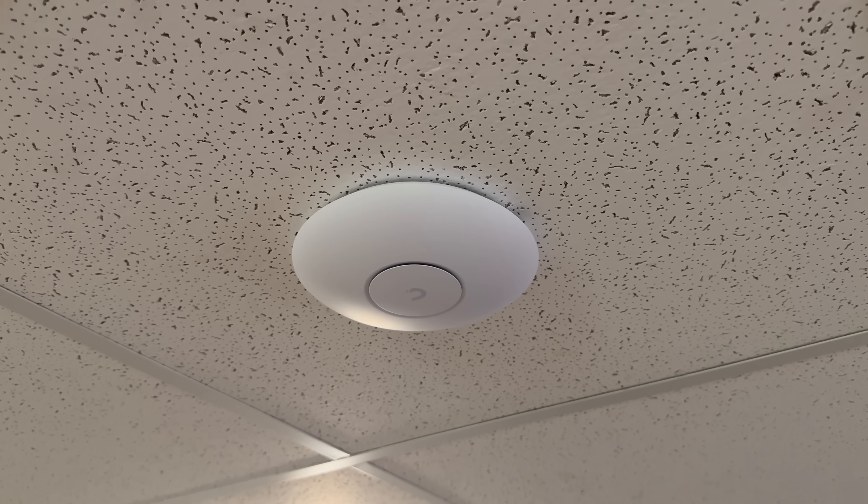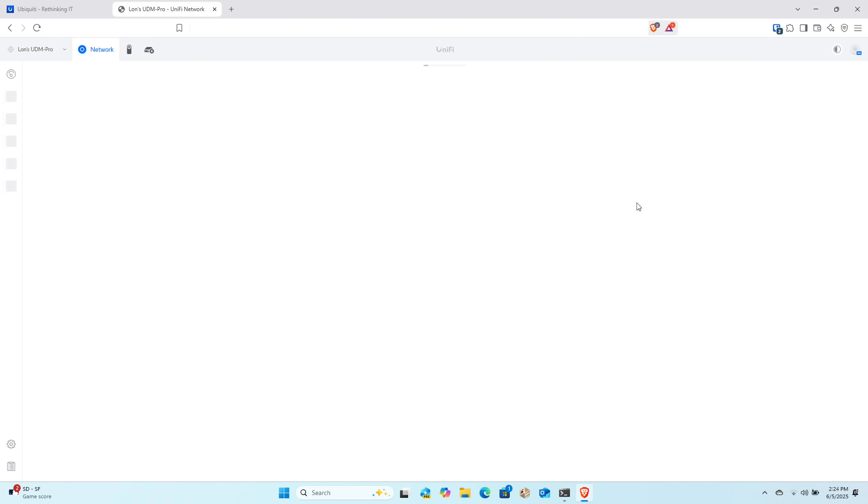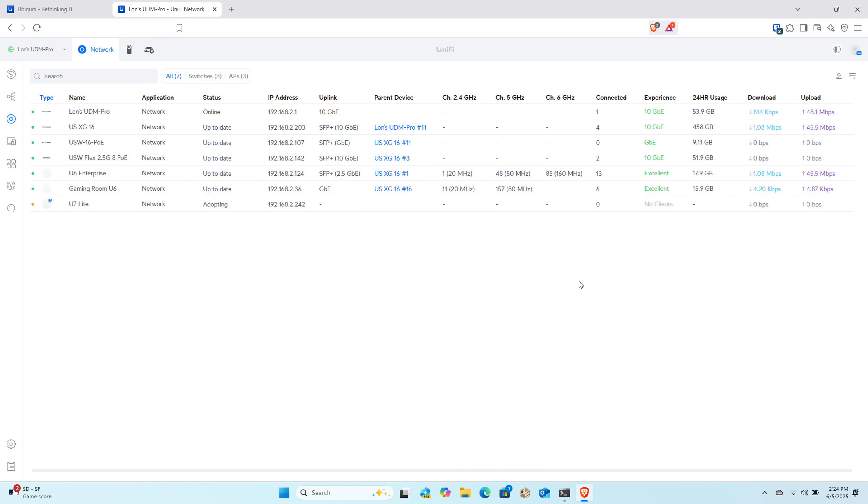It took all of 30 seconds to install this thing. I just untwisted the old one and twisted in the new one — it's already up there in the ceiling. I already got a notification on my UniFi control panel, so I'm going to click on Add, and this will add the access point to my network. It's going to adopt it and run with all the default settings for the Wi-Fi networks I've previously configured on my UniFi network. That's how easy it is to get this stuff up and running. I'm going to wait for the firmware to finish updating and then we'll step through some of the configuration settings to make sure I've got this thing tweaked the way I want.